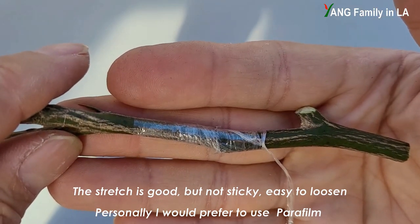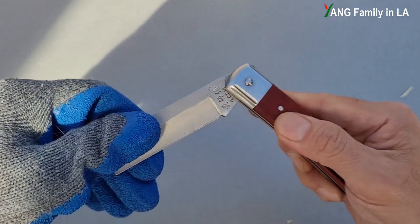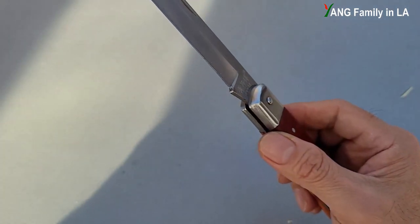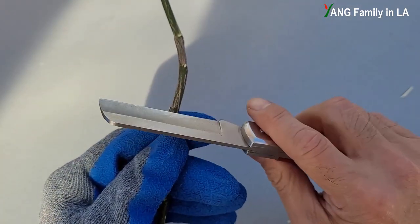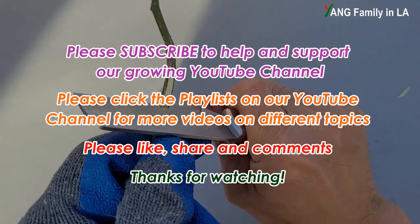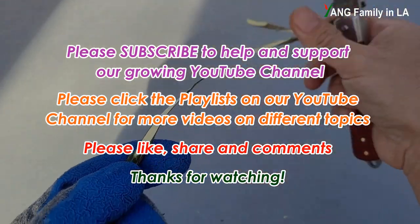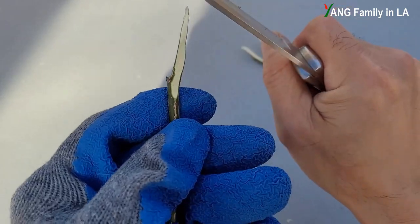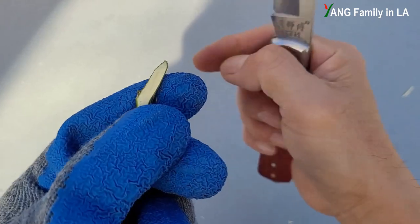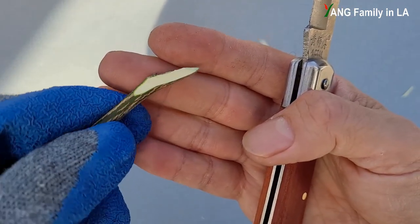This grafting kit also includes a grafting knife. Be careful — I'm wearing a glove. Looks nice, this knife. Very sharp. Let's try it — I'm going to use this branch to test this grafting knife and make several cuts. Not bad actually. It doesn't look as sharp as I expected, but it works.